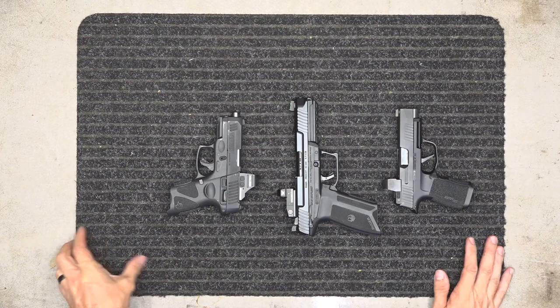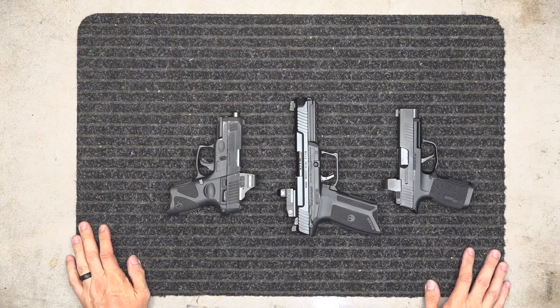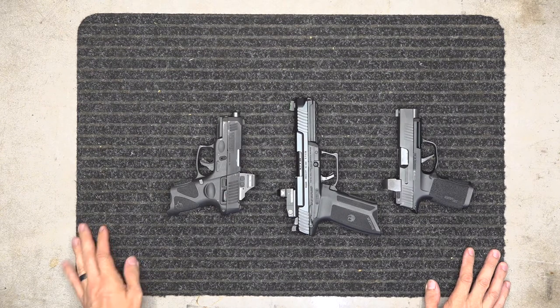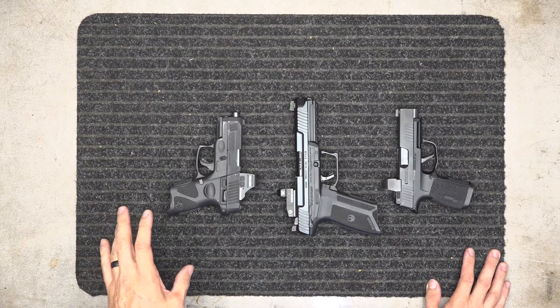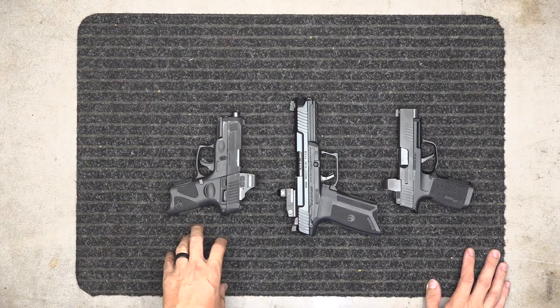Hey guys, this is Spencer coming back to you on basically how to choose an optic. There's a lot more that goes into optics than just slapping one on top of your firearm.